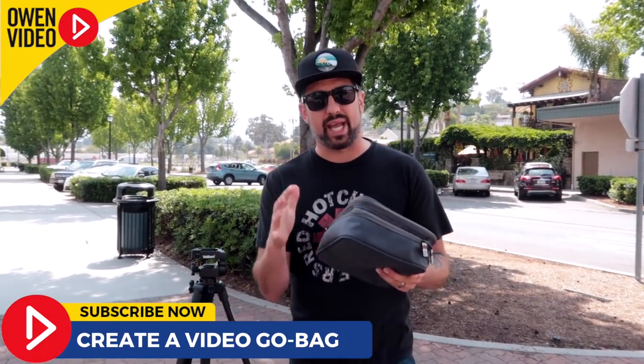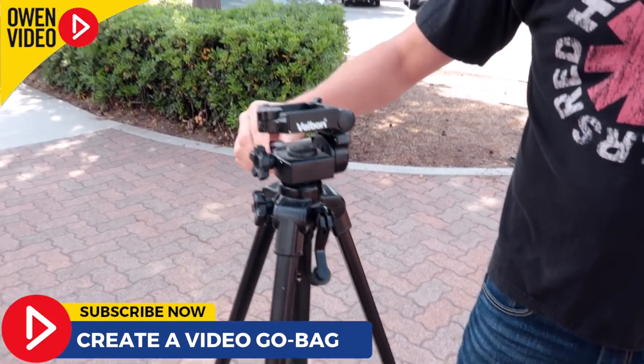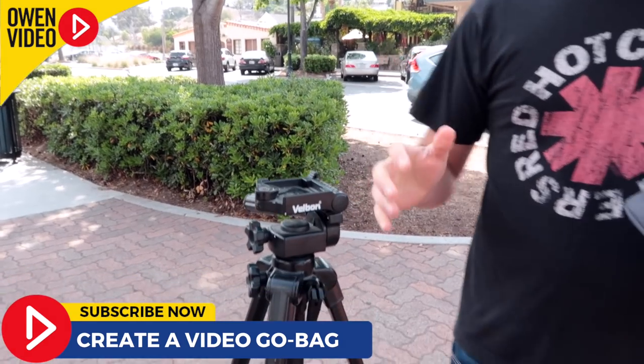We're in downtown Vista and I'm going to go through the gear in my go bag. The first thing everyone is going to need is a tripod. This is a Velbon — I believe it's a 50-inch tripod. You're going to need something a little bit taller; you've got to make sure it's always at eye level.